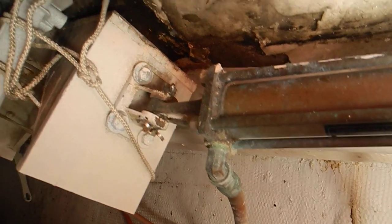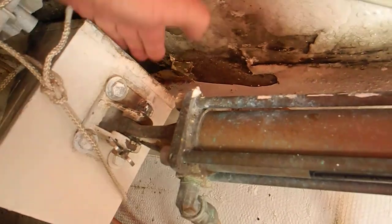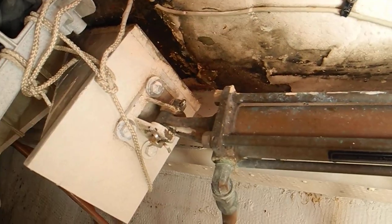This is bent because it has broken loose off of the floorboard. You can see how much it's raised off the floorboard and how much that's bent.